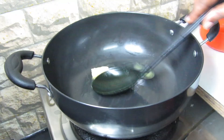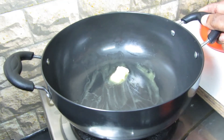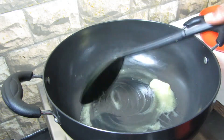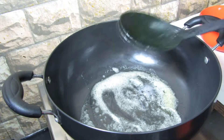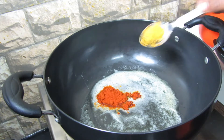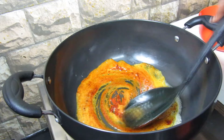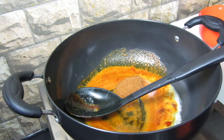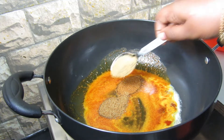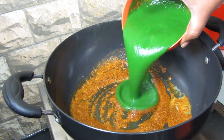Once the onions and tomatoes are cooked, to the same kadai add 1 teaspoon of butter. Once the butter is melted, add all the spice powders: 1 tablespoon of chili powder, half tablespoon of turmeric powder, 1 tablespoon of coriander powder, 1 tablespoon of cumin powder, and 1 tablespoon of garam masala. Stir everything together properly for just a couple of seconds.